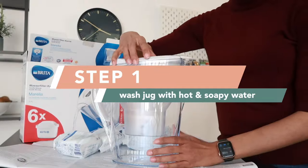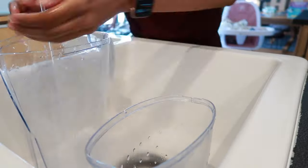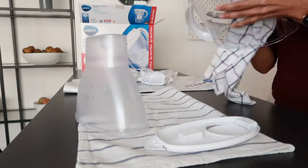You want to get ready for step one, which is to wash the jug with hot and soapy water. You take off the lid, then you take the internal funnel part out. So you've got these three pieces that all need to be washed with hot soapy water. Once the jug is nice and clean, just get all the pieces dry and ready to put back together.